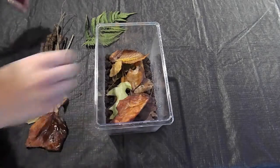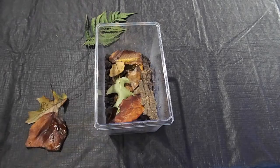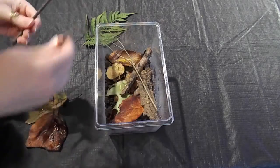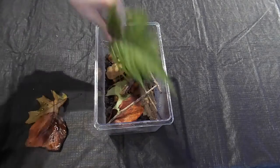Snails don't always like to be out and about, so when they want time to relax, they can do so under these leaves. Next I'm adding the sticks and the bark. This decaying matter will be perfect for our slimy friends, and the tall sticks will give them more room to explore if they want to climb.